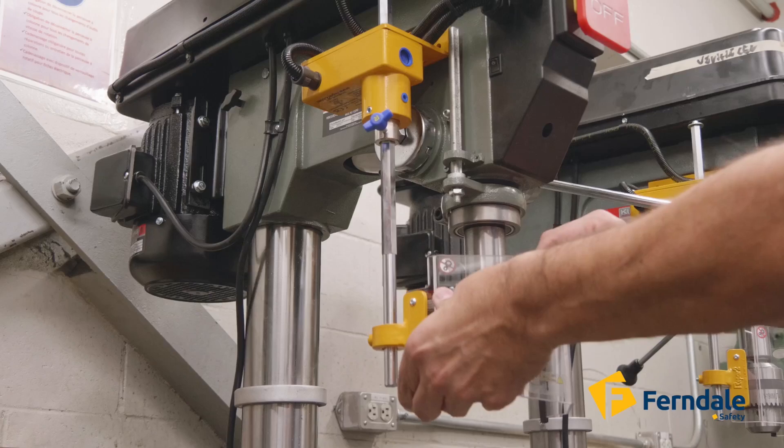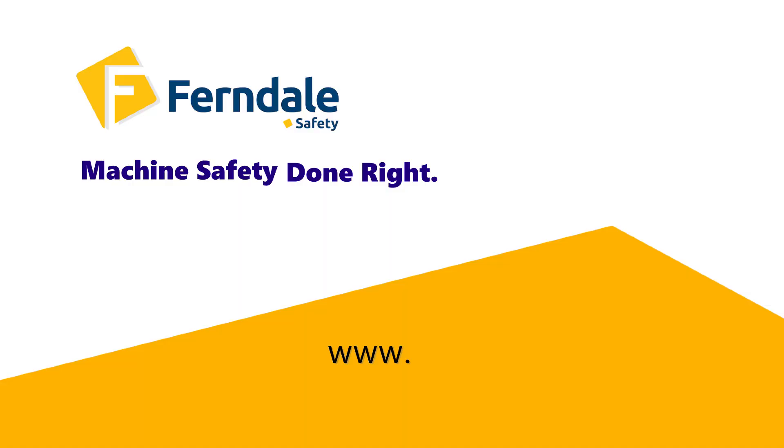Upgrade your workshop today with the TR2 Drill Safety Guard from Ferndale Safety. Visit ferndalesafety.com and discover a better, safer way to work. Safety meets innovation — experience it now.